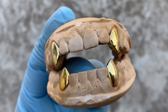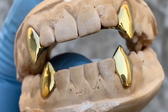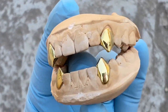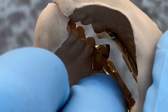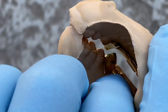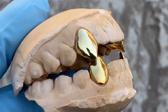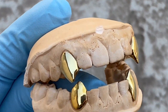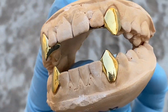Alright guys, this here is a vampire canine fang grill set — two top, two bottom. These are solid 925 sterling silver with gold plating. They have the hidden back bar you can see there in the back, which connects the two fangs together. This is available on our website blingcartel.com. This is a handmade set — pointy vampire fangs on top and the bottom.